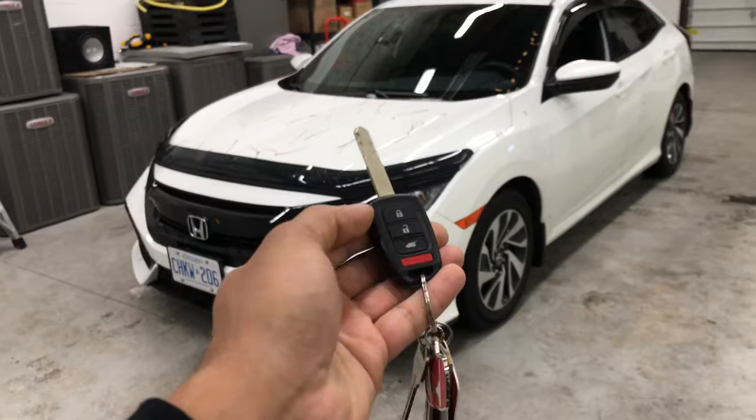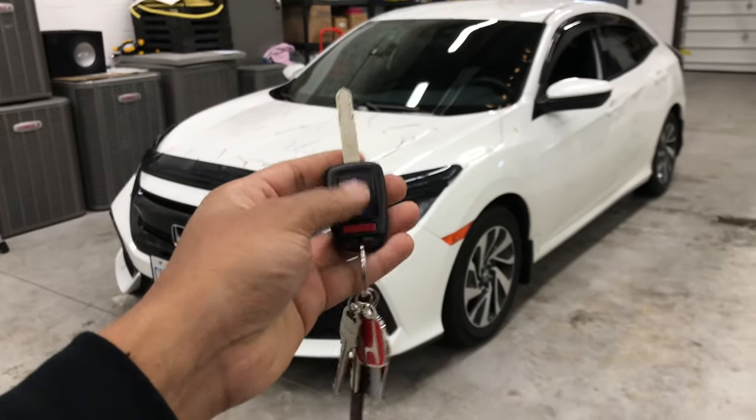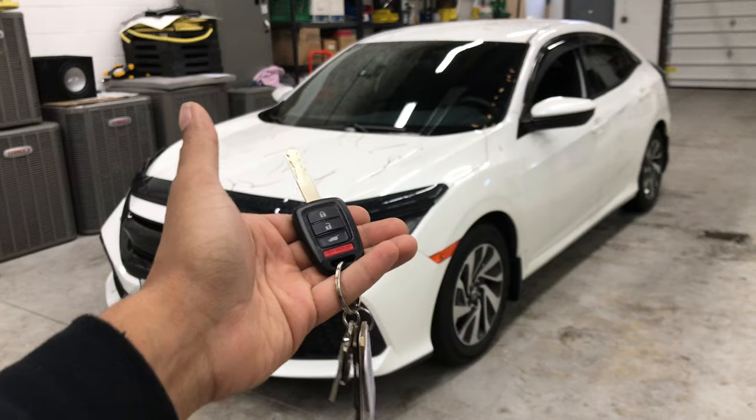This also works on push start vehicles, so if you have a push start fob you can also press lock three times and it'll start your vehicle up.